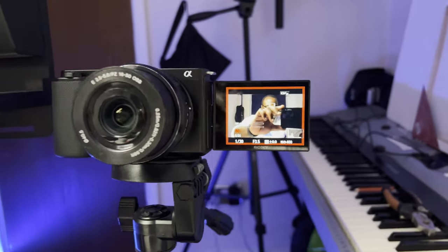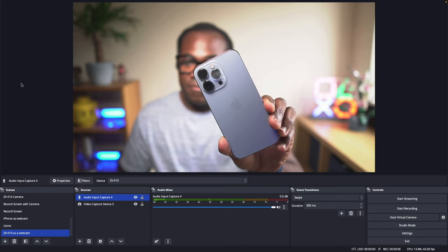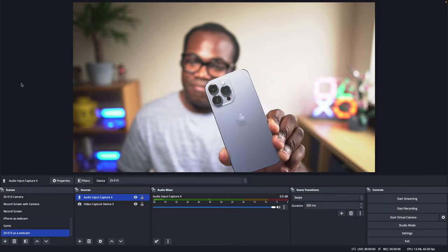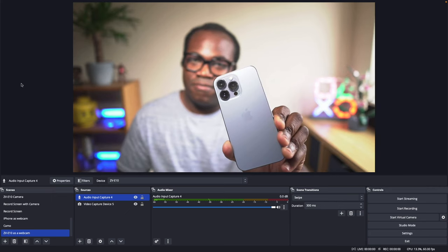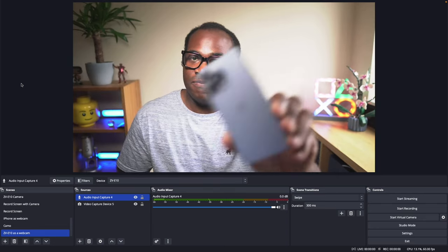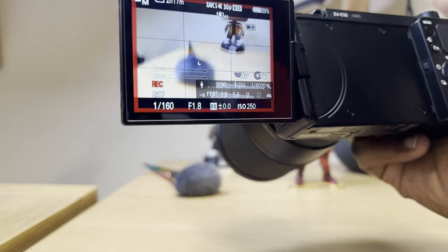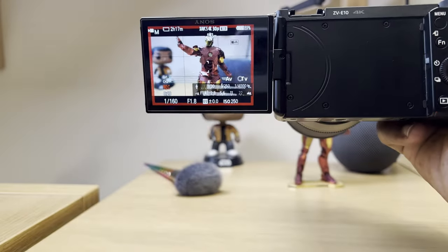The ZV-10's LCD screen is a variable angle touchscreen, which allows you to see yourself as you're streaming. This is helpful for making sure that you're framed correctly, especially useful if you've got a single screen streaming setup and you don't want to be switching windows just to see if you're in frame. There's also the useful product showcase mode on the ZV-10, which automatically adjusts the camera's focus to make sure that anything you are showcasing to your viewers is in focus and looking its best, without having to cover your face, which is what you've got to do on a lot of other cameras. Together with the camera's smooth autofocus, that will keep you in focus even when you're moving around, which is important for streaming so your viewers don't lose track of you.